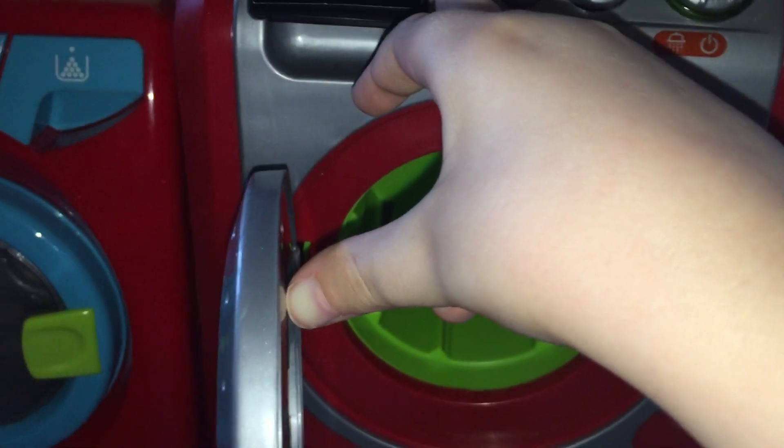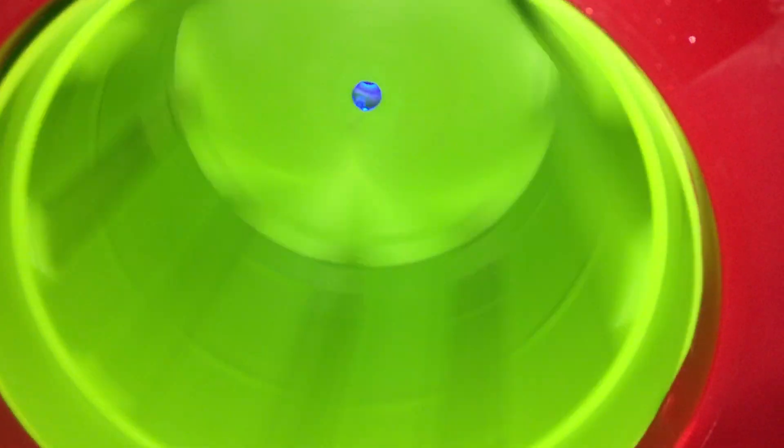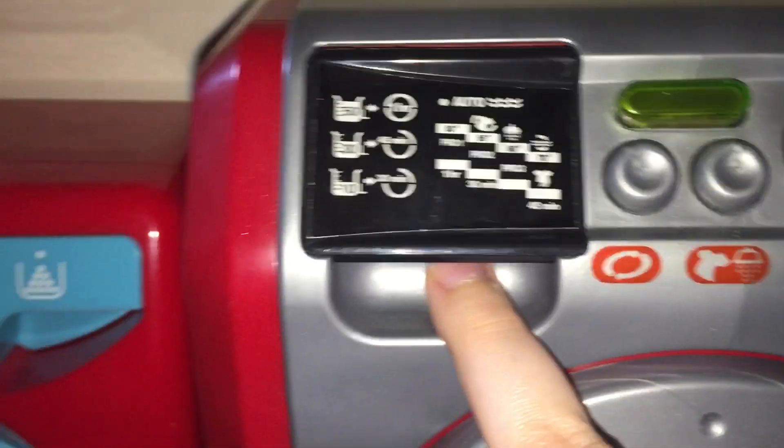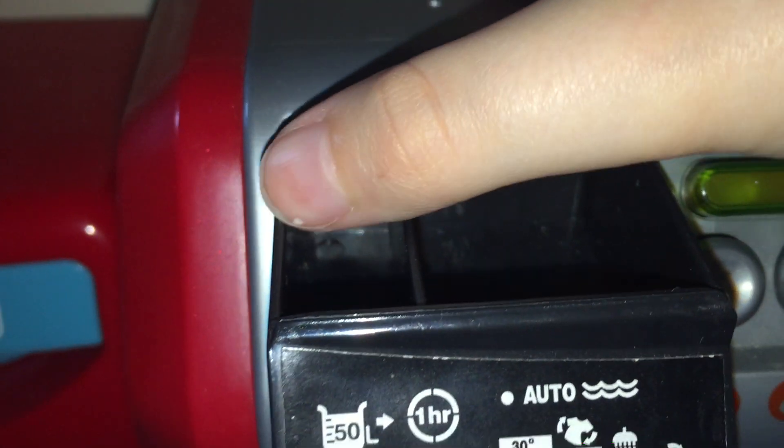There you go. The drawer says it also has programs on it. Let's open it - it's just got two compartments: a softener, main wash, and pre-wash. Then we've got the newer Smart.